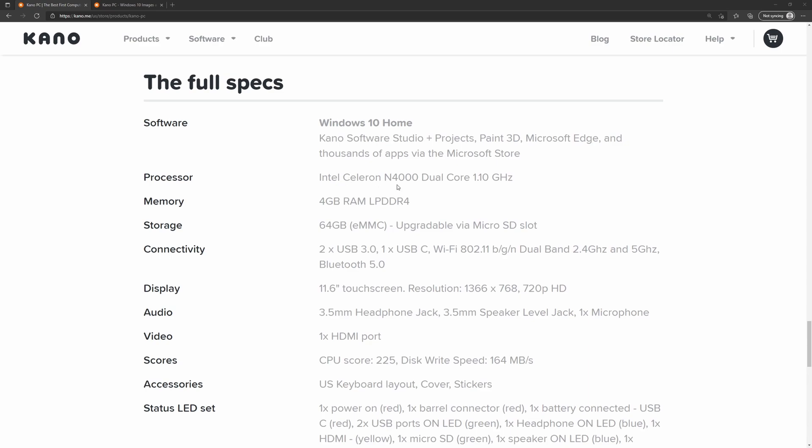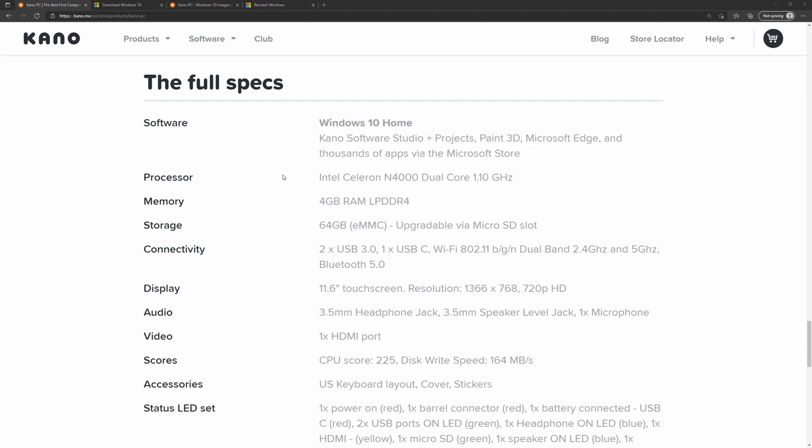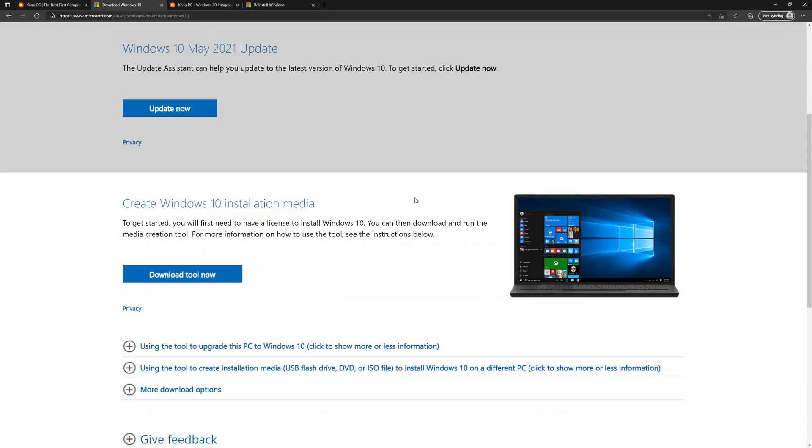As for the processor, it says it comes with the Intel Celeron N4000, but the one I have comes with the Intel Celeron N4020, which is basically the same thing but with a slightly faster boost clock — probably not a noticeable difference. After booting into Windows 10, I noticed the version was very old, so it's going to take a lot of updates. To avoid Windows Update bogging down an already slow laptop, I downloaded the latest Windows 10 directly from Microsoft, which also removes bloatware to make the PC run a little better.